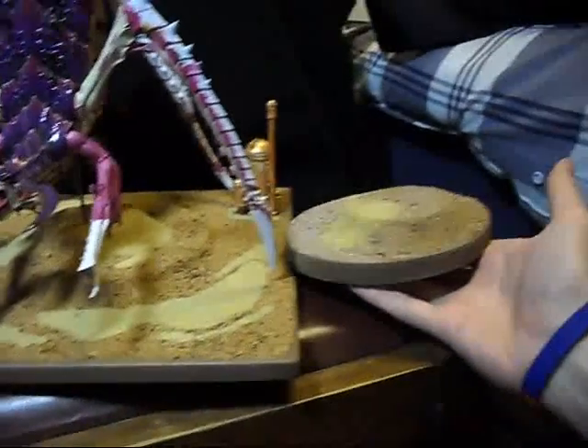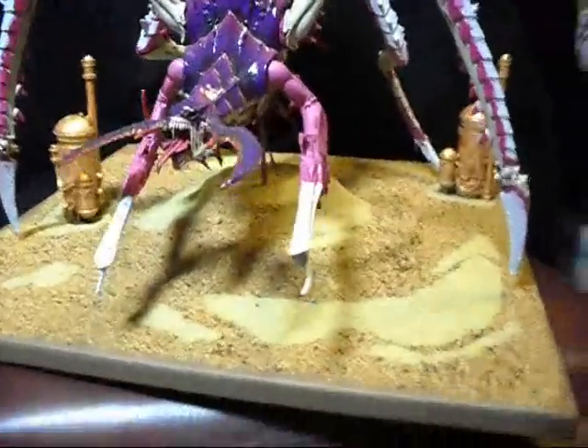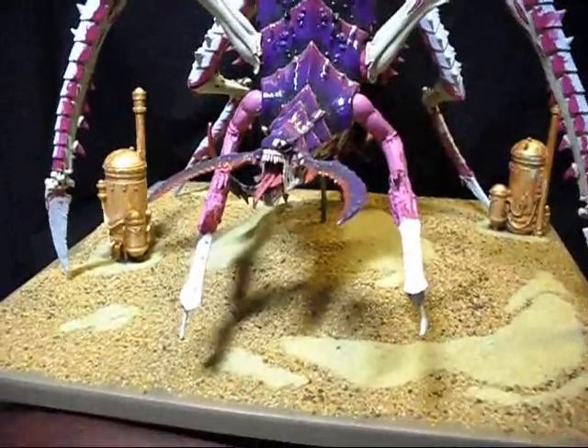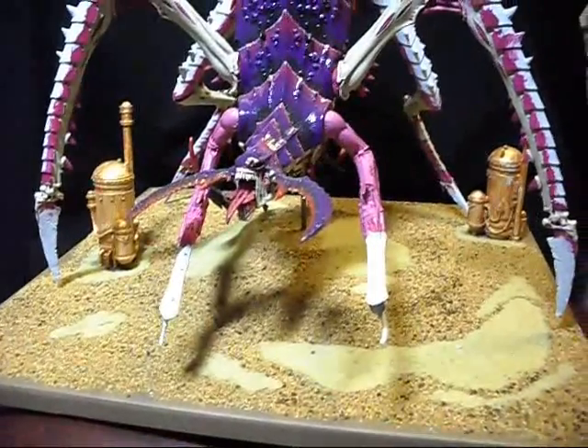Put it next to it, you can see — it's a lot smaller. It's just a 6-inch round, 6-inch diameter, round bit of MDF with a 3-inch diameter piece on top, just to give it a bit of texture and surface to play with.